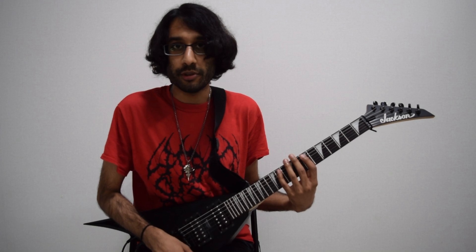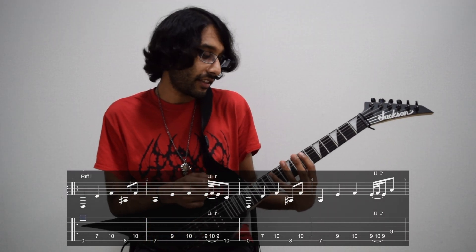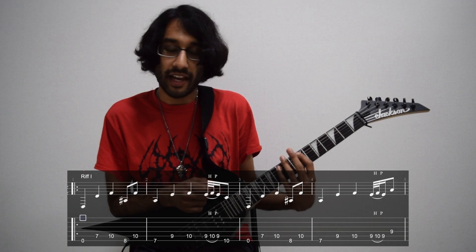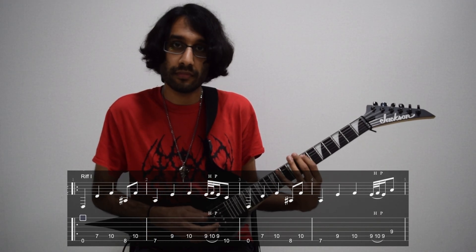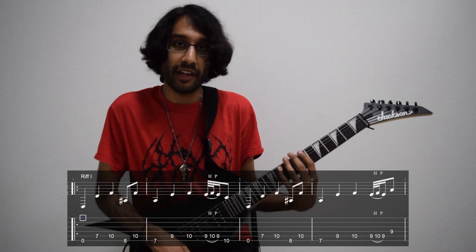Now guitar number two — it starts off with the low E, then plays the 7th fret on A and then the 10th fret. The next two notes are the 8th fret on low E, then the 10th fret on A.